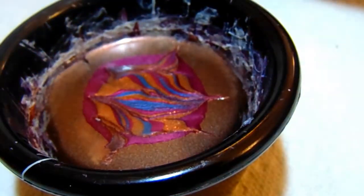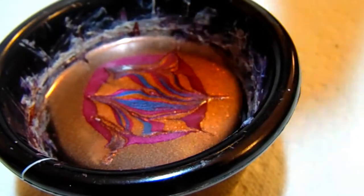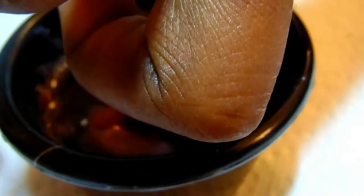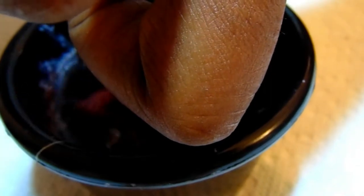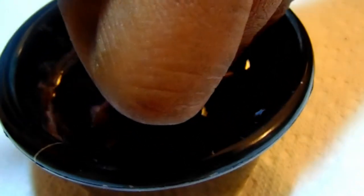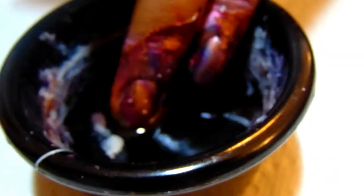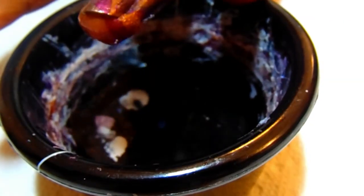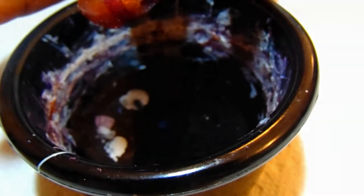I'm going to take my ring and my pinky finger and go ahead and dip them in, then clean the excess around it and slowly bring that up. There — I got a couple of bubbles but that's okay. Now I'm going to go ahead and clean that off. I'll be right back — using Wet n Wild clear top coat.